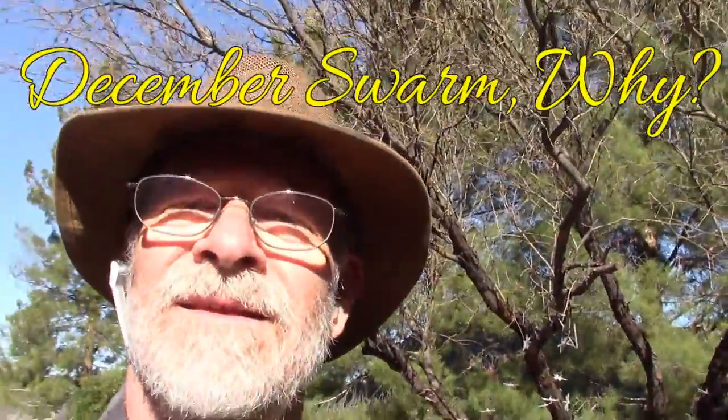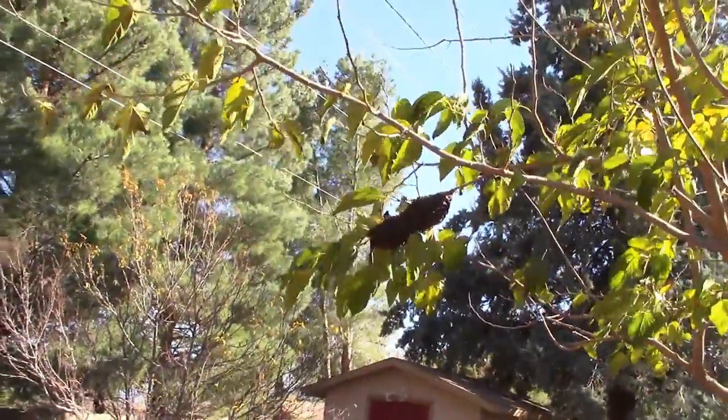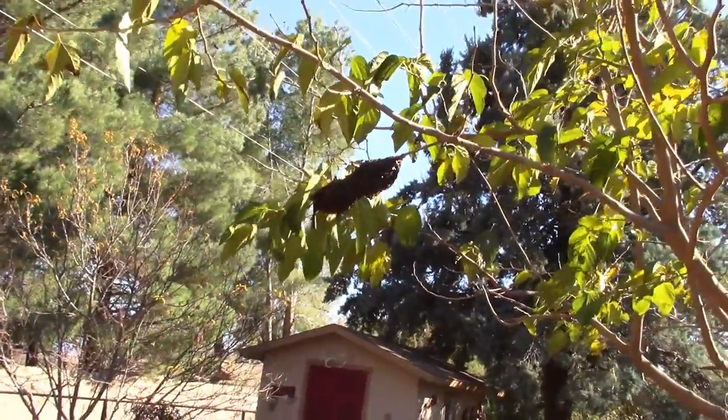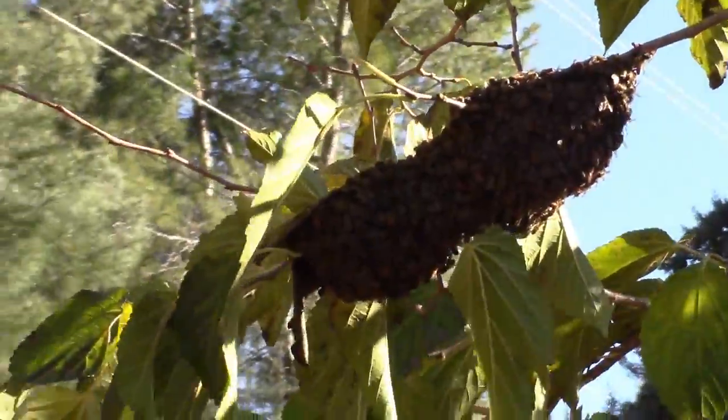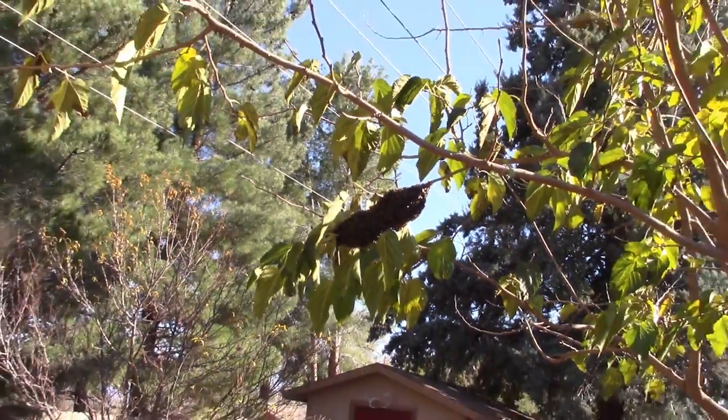This is beekeeper Ken in Cottonwood on December 17th. It's 41 degrees outside and there is a swarm here — unusual. But it's going to be probably the most boring video I've made. Here's what it looks like. Real small cluster on this mulberry branch. I'm just going to clip that branch and put it in the hive.